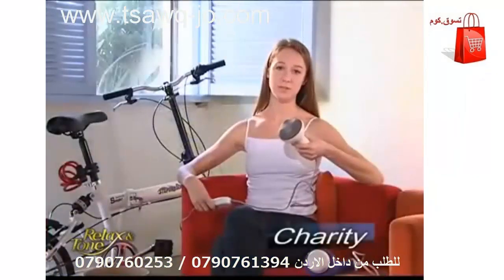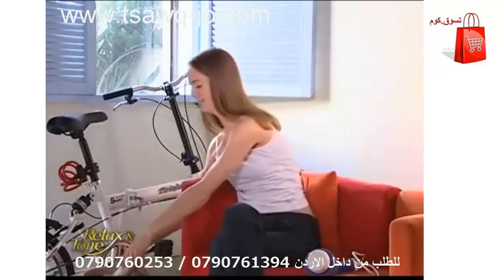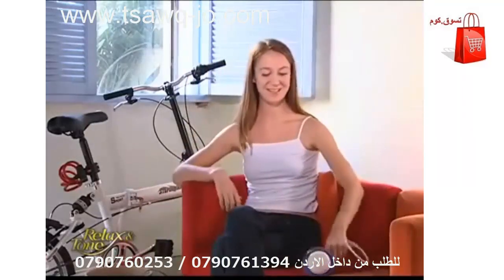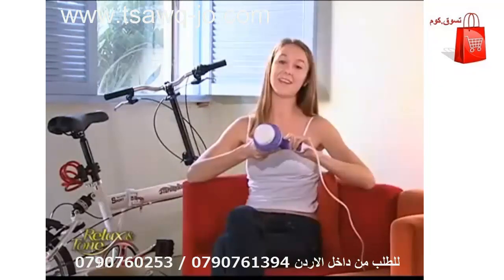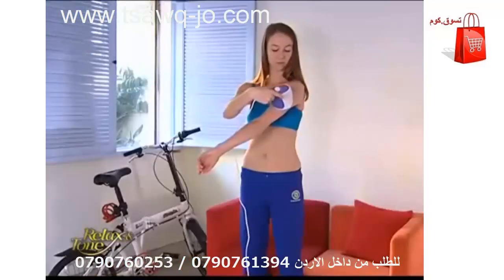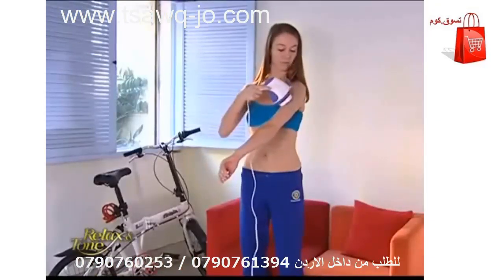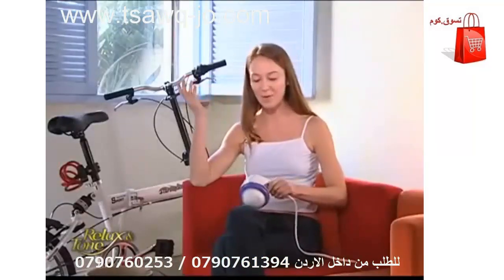This is my old massager — it's so loud I can't stand it. My boyfriend bought me Relax and Tone as a gift and it's so quiet. It's powerful and it's quiet. I come home every day and use it as a massager. It's so relaxing. I don't know why anyone would choose a competing brand when they know how powerful and how quiet Relax and Tone is.